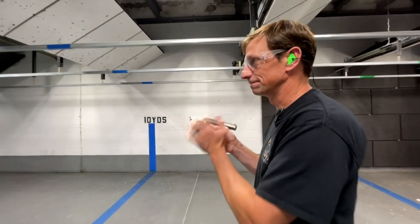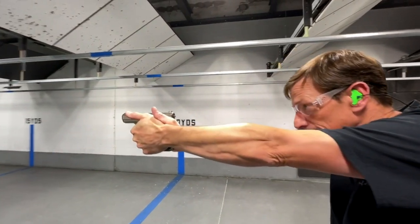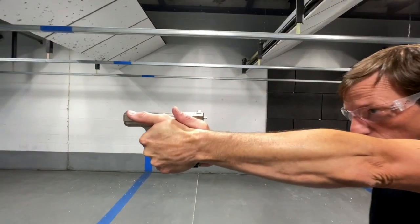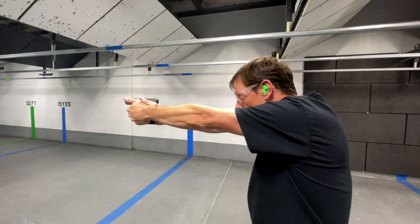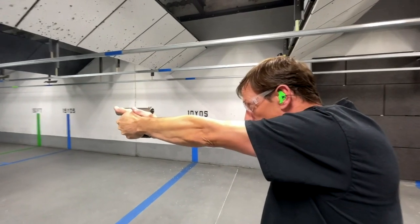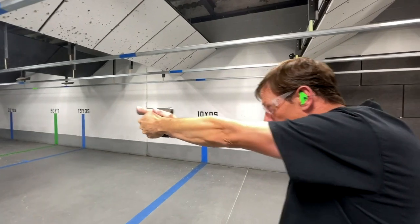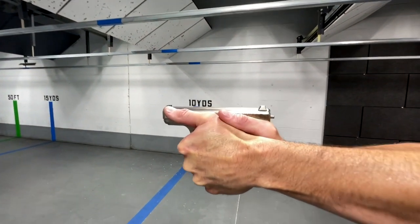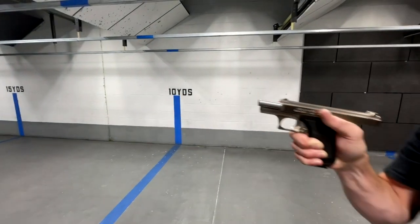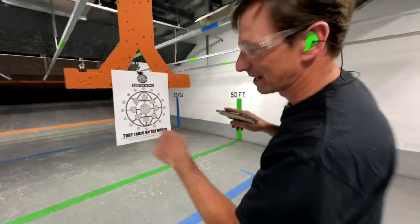First shots with the P7. The first five shots were right there, then I had shots six, seven, and eight there.